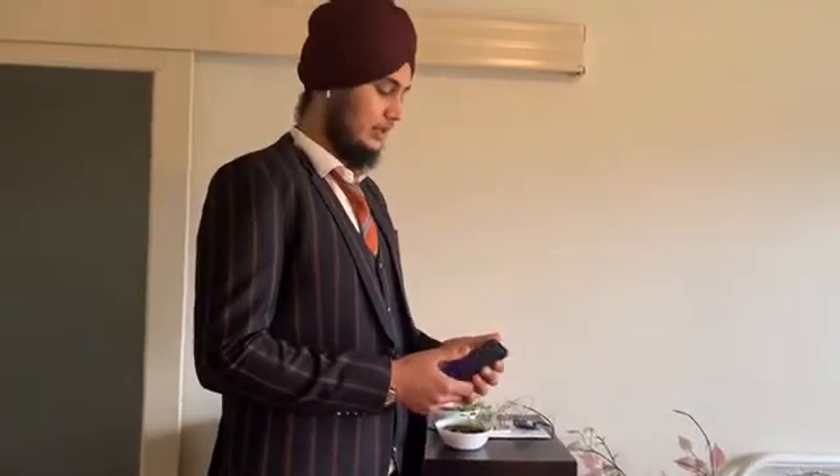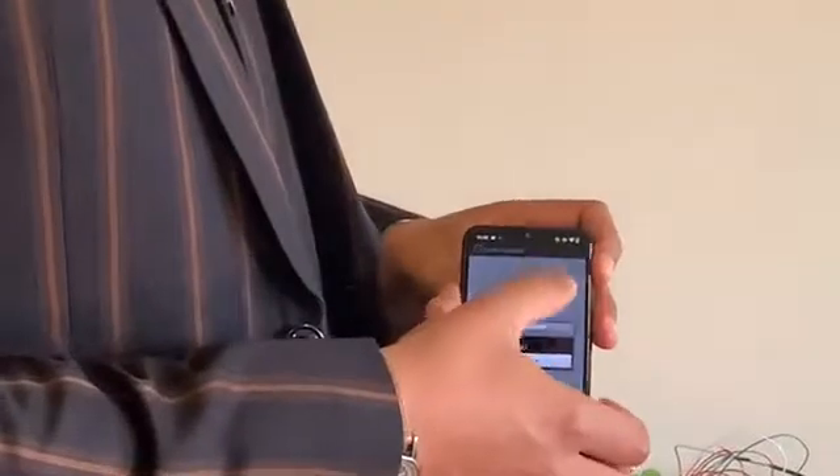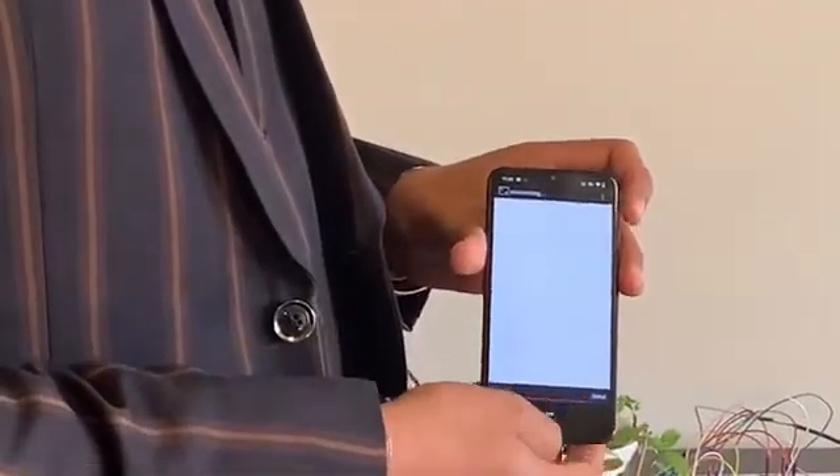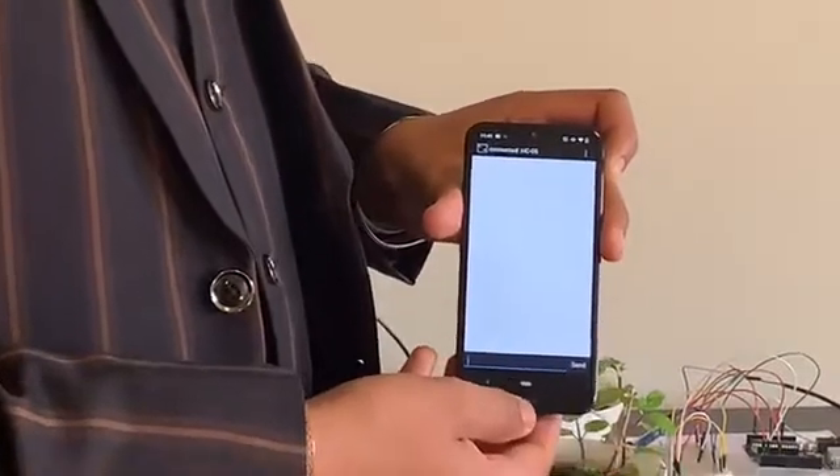So let's see how it works. First of all, we have to connect our mobile device with the Bluetooth module. As you can see, it's connected now.